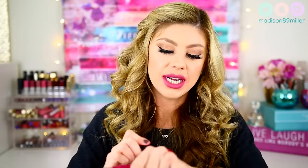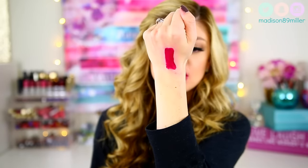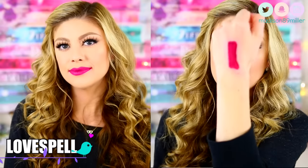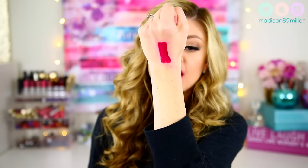The next shade I'm going to swatch is called Love Spell. This one is a really pretty kind of berry, but it's got more of a pink tone in it — almost like magenta. I definitely say this is more of a magenta shade. I think it would be perfect for spring and summer if you want to go with more of a deeper shade instead of something hot pink. It leans more on the cooler side of the tones.